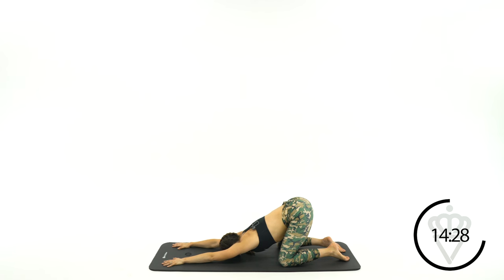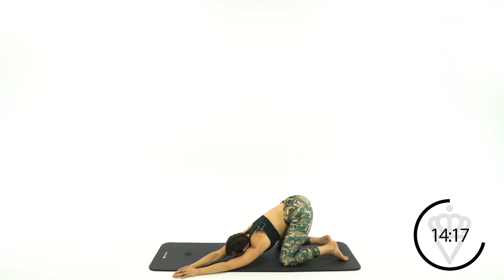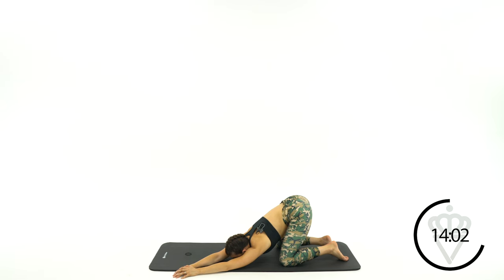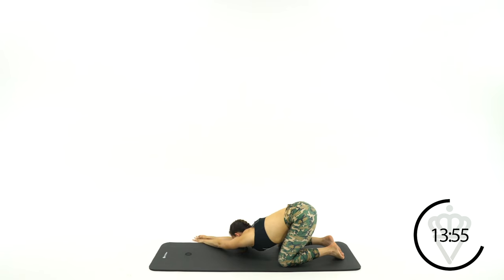Breathe. Walk your hands over to the left side — keep that stretch going along the right side of your body. Come back to the middle and let's go over to the right now. Feel the stretch all along your ribs, your shoulder, your back. Kind of force your ribs away from your hands.